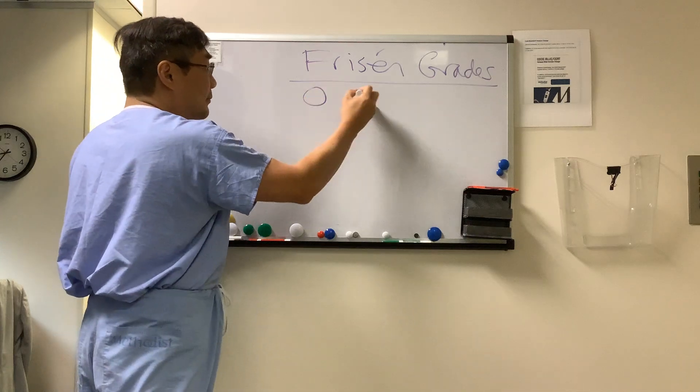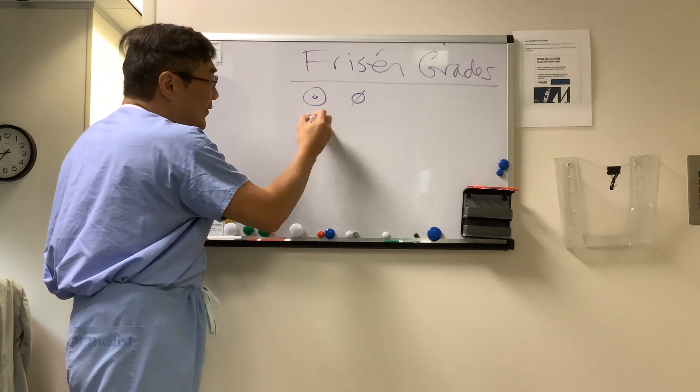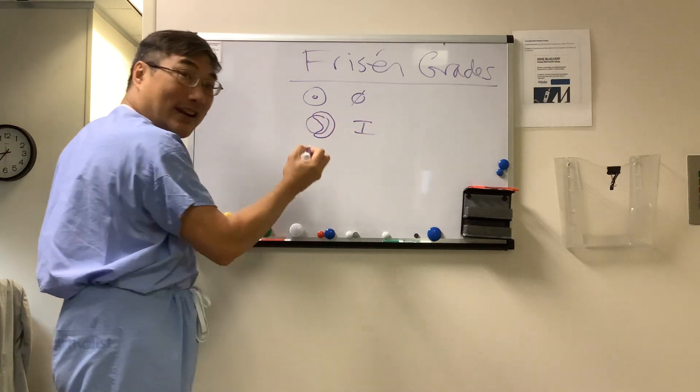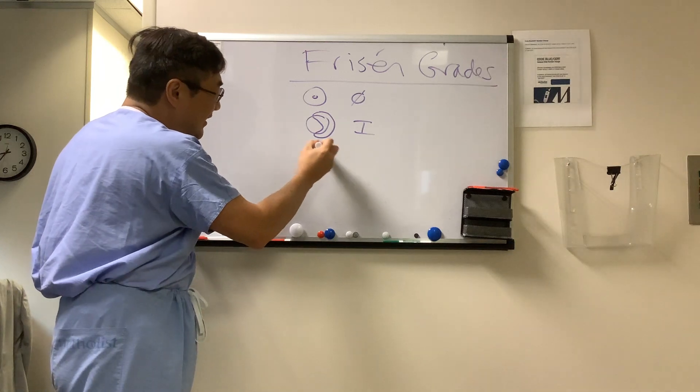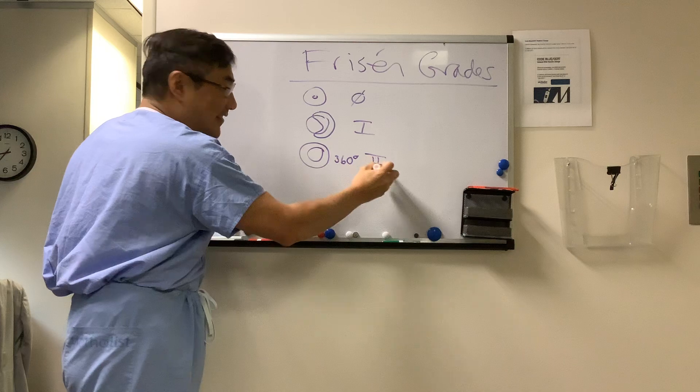Grade zero is no disc edema. Grade one is a C-shaped halo of elevation nasally. And if that C-shaped halo goes 360 degrees, we call that a grade two.